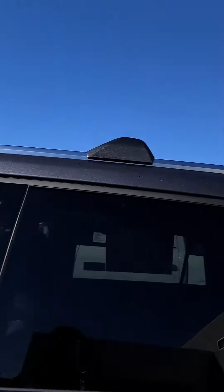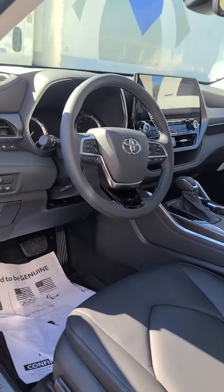Good morning, Alicia. Your car is finally here. I've got it here. Let me flip the camera around so you can see the inside. Just a second. All right, here it is.